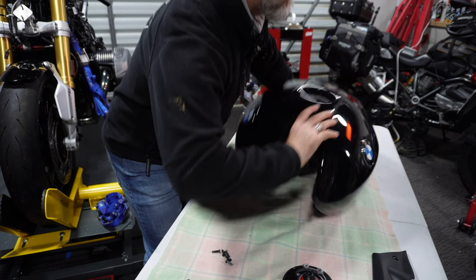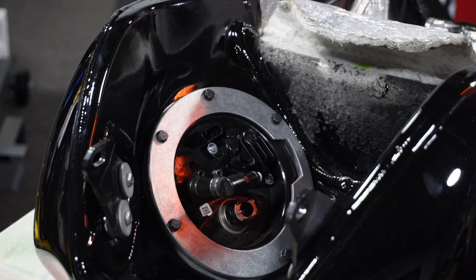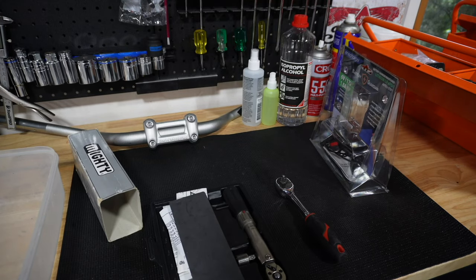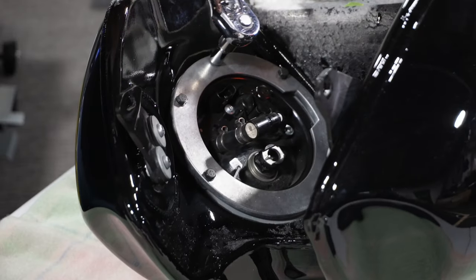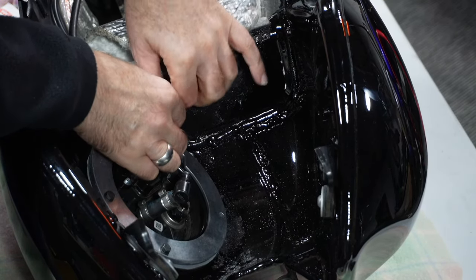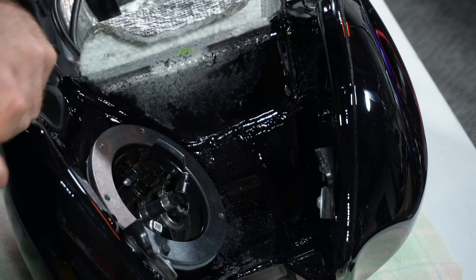Flipping the tank over exposes the most important part of the fuel tank — that being the fuel pump. The fuel pump is secured by six M5 20 bolts, which can easily be removed with a ratchet using an 8mm socket and an optional extension, preferably one longer than I'm using here. A longer extension will help clear the sides of the tank. Once you've loosened the bolts, you can easily remove them by hand with the assistance of the 8mm socket.